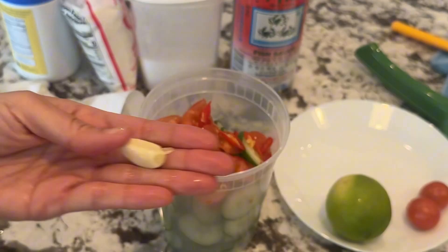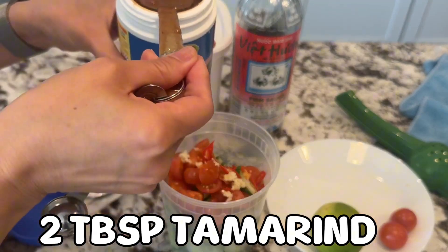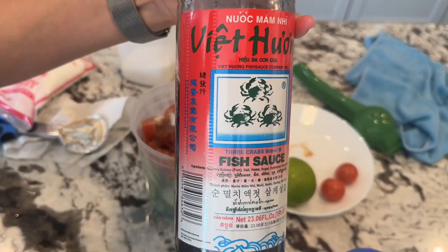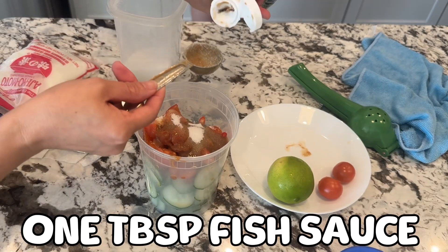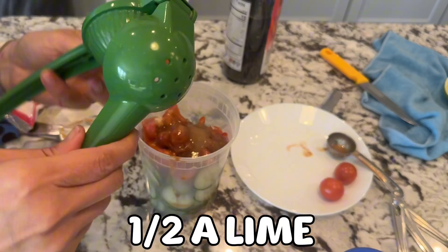1 garlic. 2 tablespoons tamarind. 1 tablespoon sugar. 1 tablespoon fish sauce. Half a lime.